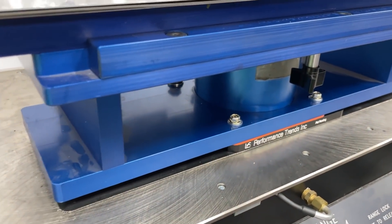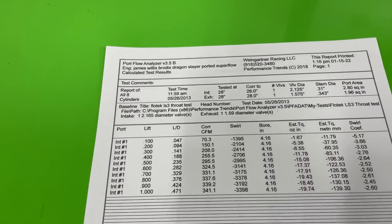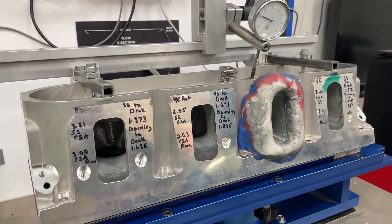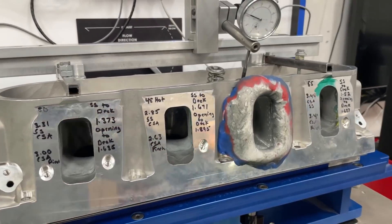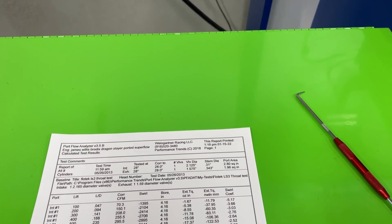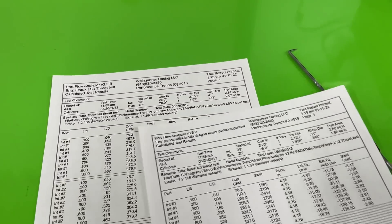Now here's something interesting - since I have the swirl meter on it, I want to show you the swirl numbers before and after. Bear with it because the numbers change a little. Also, since I started this I'll go ahead and give you the answer to the opening question: the LS3 head has less swirl than the small block Chevy head.